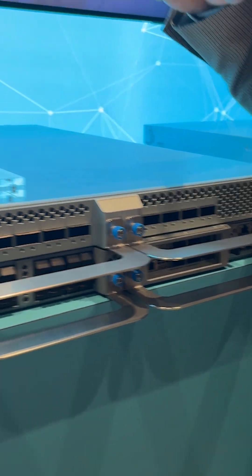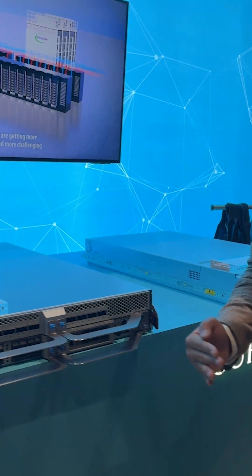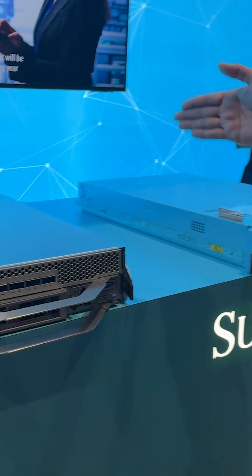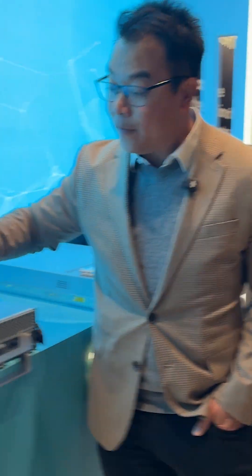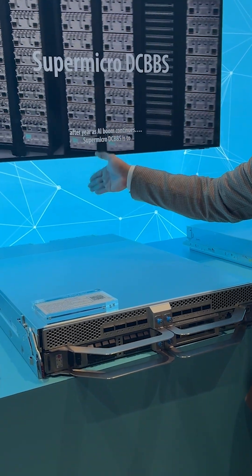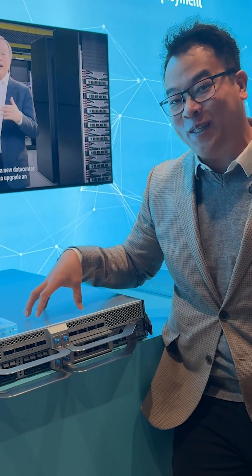This was designed with the OCP standard. The server is a little bit wider — it's 21 inches — and it also has DC MHS built in. So we're looking at the same performance, except this is now built in a form factor designed for an entire rack. The back connects to a 1400 amp bus bar, and all of this doesn't require any power supplies in the server itself.